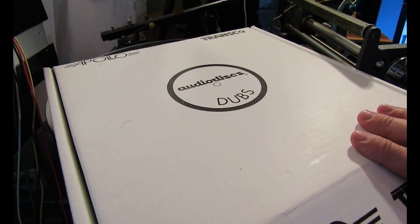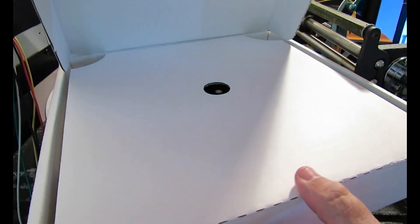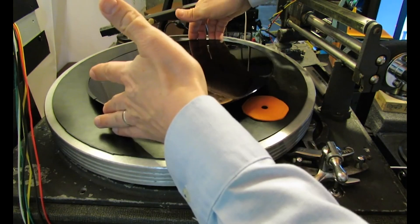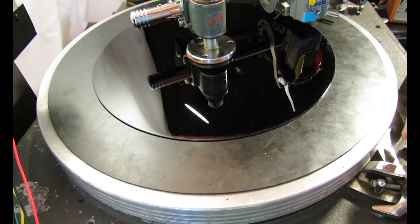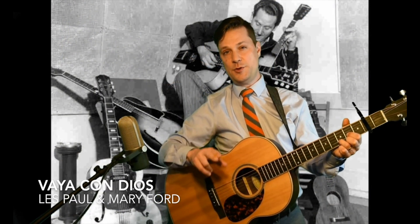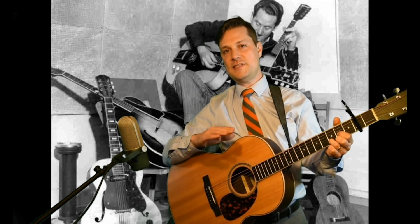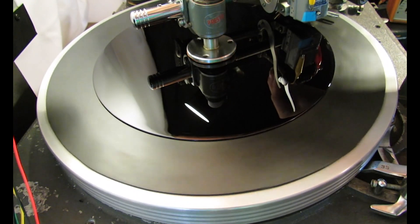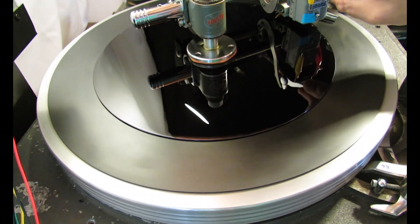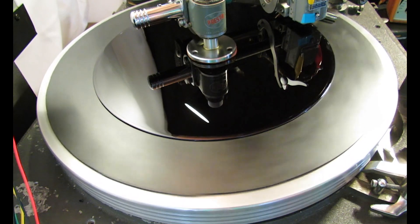I'm going to get a couple of brand new lacquered discs out — they look like this. I'll put the disc on the record cutter and get the cutter head just right on to the edge of the disc. I'm going to try to record an acoustic guitar part for "Vaya con Dios" — I'll do two parts: an acoustic guitar part and a harmony vocal part. I'll engage the knife and bring down the cutter head — you'll start to see a little bit of cutting, so you can see a thread happening there, so I'm recording.